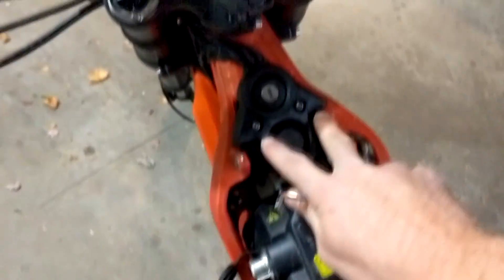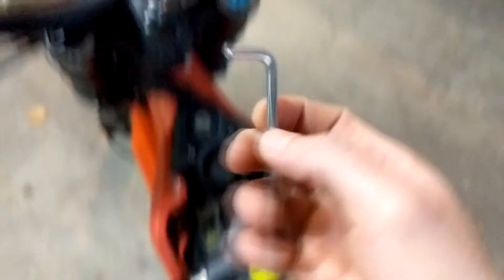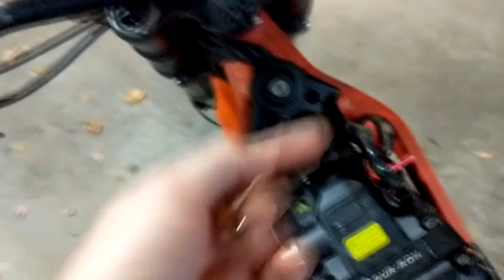All we have to do now is unscrew these two bolts with a four millimeter allen wrench. All right, we've got our two bolts.